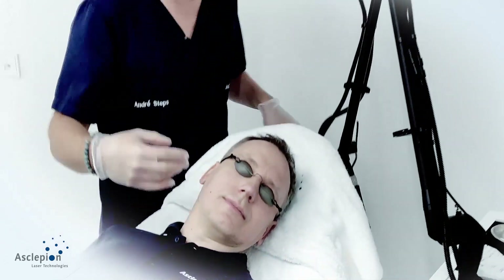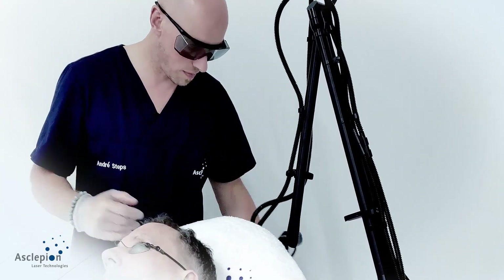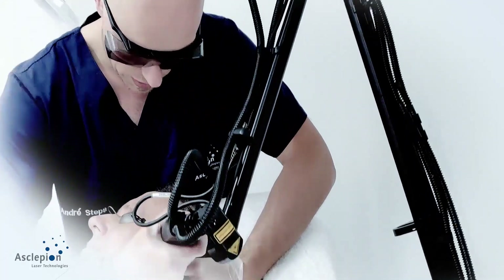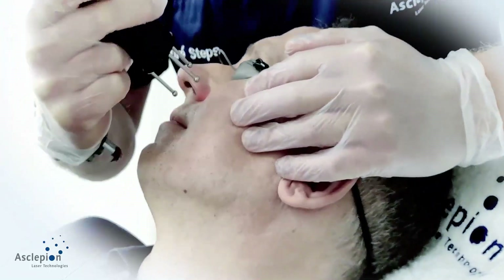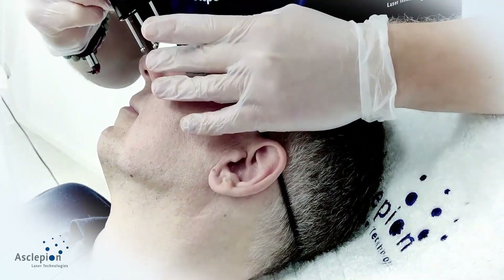That's the second aesthetic unit done. For the third one we are almost done — once again marking the mandibular line and the nasolabial area.